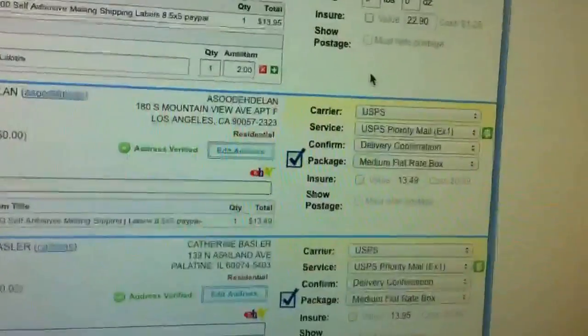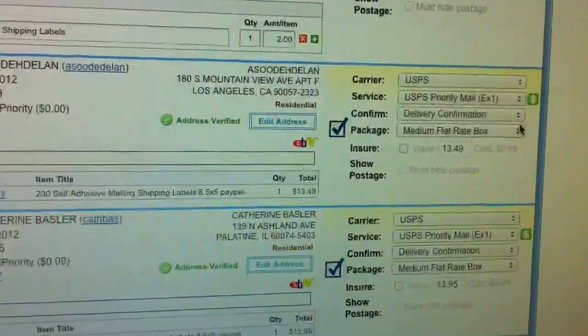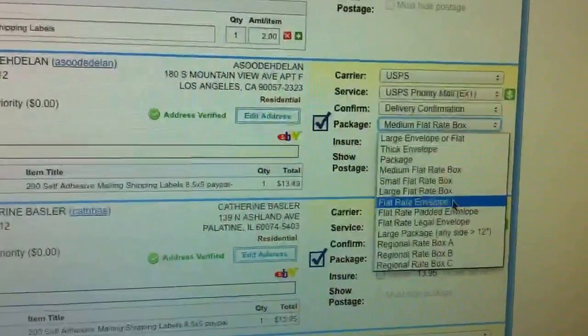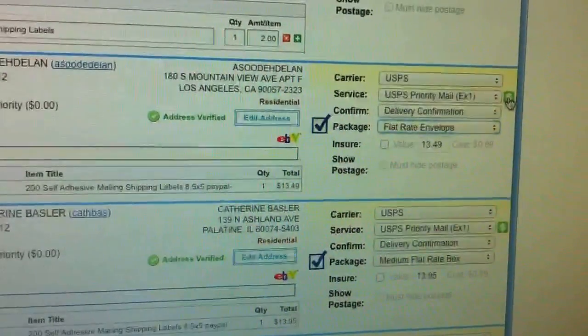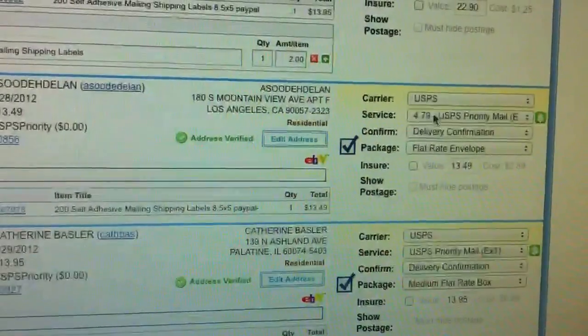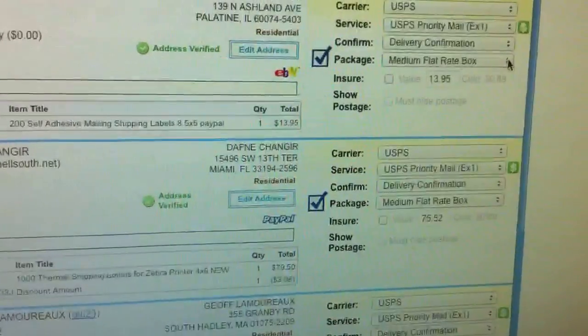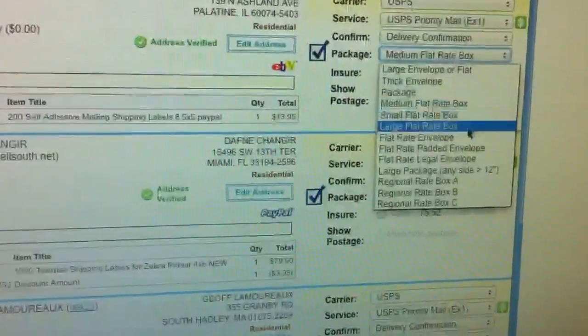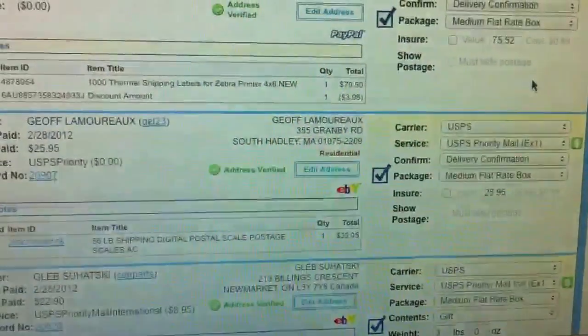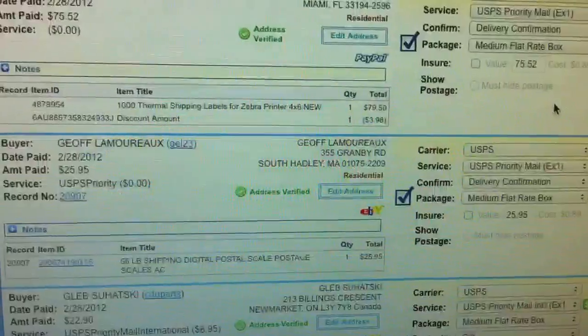Now we go to the next one down. This one is the same exact thing, but this one is going to the US. So we are just going to change this to Flat Rate Envelope. You don't have to click on the money sign, but it is a good idea to see how much it will be. Our defaults are medium flat rate, but I can change it to anything I want — Envelope.